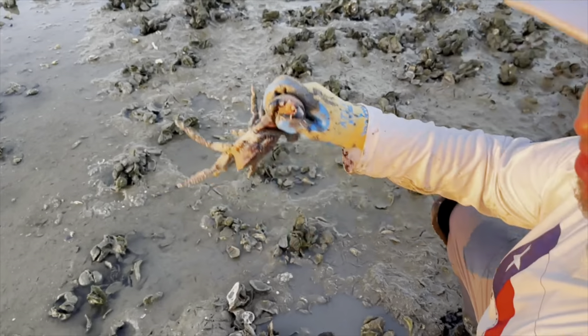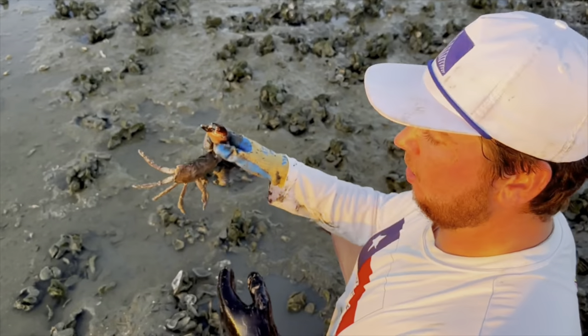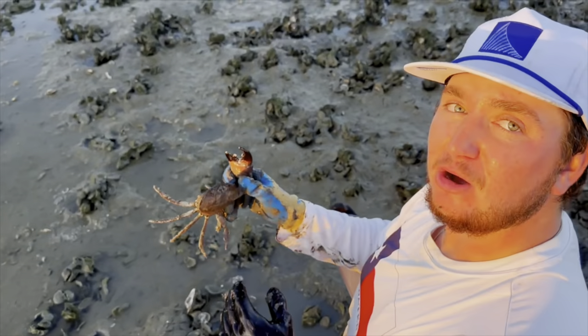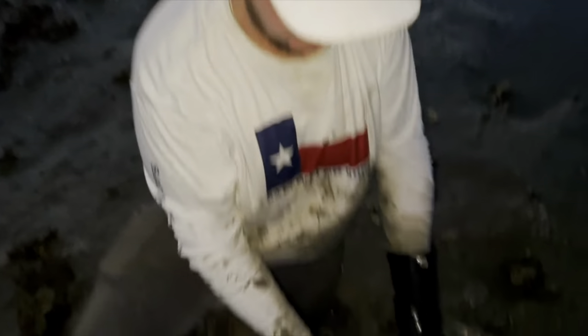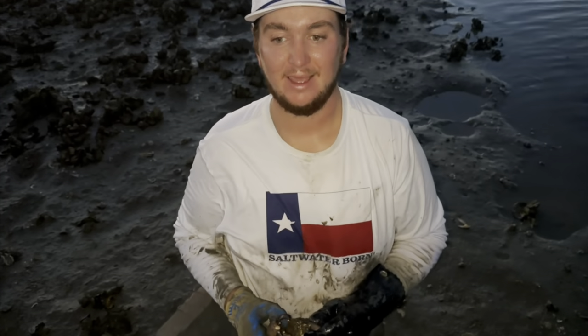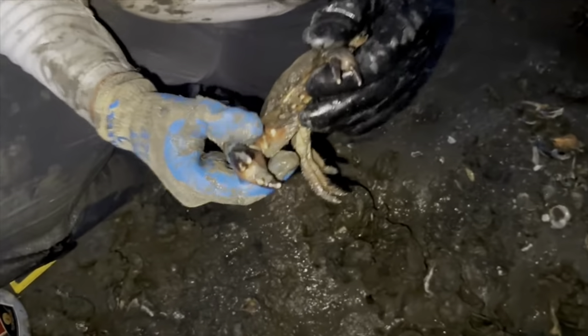That is a big old keeper stone crab. He's already missing a claw. So although in Texas you're only allowed to keep one claw, you are allowed to keep the right claw, so we could technically harvest this guy. But we're going to go ahead and let him go because we don't want to leave him with nothing. So we got ourselves a keeper right here — just dug him out of this hole. We decided to split up; Caleb went looking over there and I went over here because the tide's coming in and the sun is setting. We forgot our flashlights in the truck, so we decided to cover more ground. And there we go — just pulled this guy out of that big old hole right here.